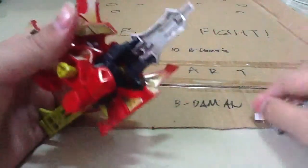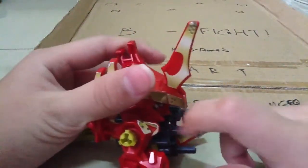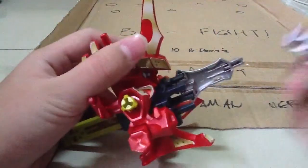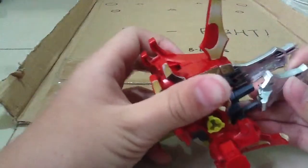One piece of advice: there are some stickers here — I applied those stickers. But I accidentally used the barrel mode too much and the stickers tore, so I just took them out.